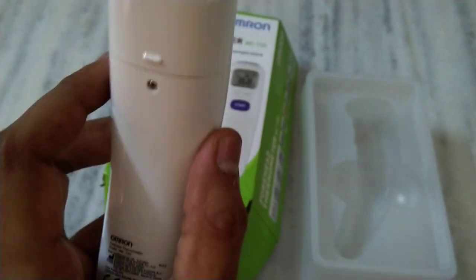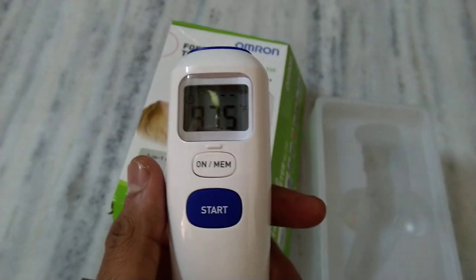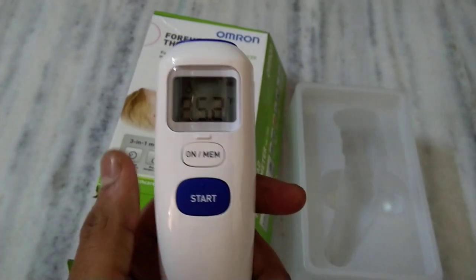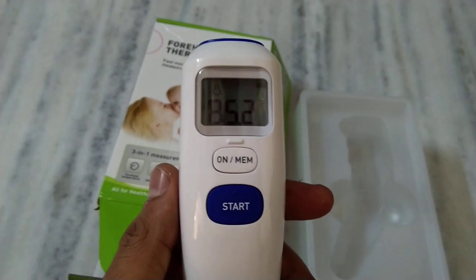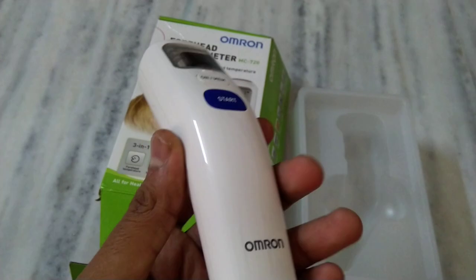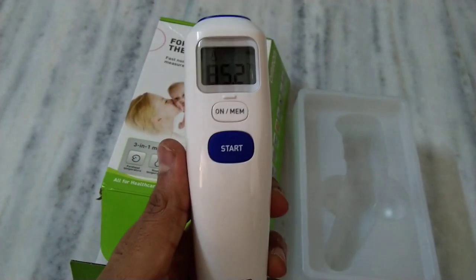Right now it's showing accurate results, and if there are any updates in the future I will post an update video. If you want to purchase this, you can find it on Amazon — I'll leave the link in the description. Hope you liked this video, please comment and subscribe for more tech and auto-related updates. Thank you.